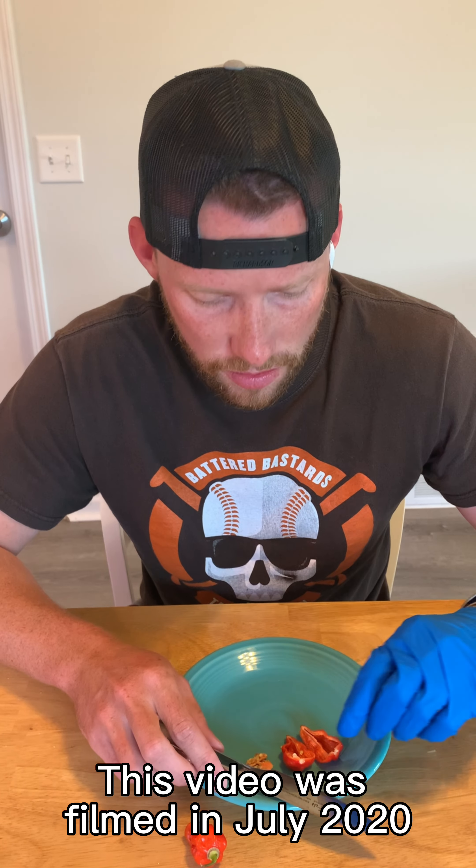So nice fruity flavor. It burns. But it started off where I could actually taste the pepper — nice and sweet. Now some of the other peppers I've tried had the quick heat — comes on fast, fades fast. This one's building a little bit.